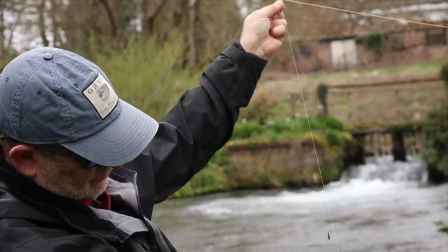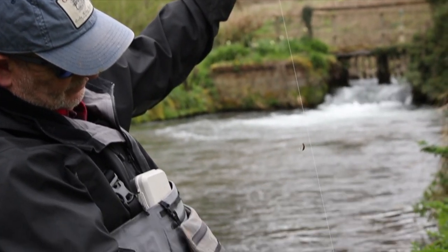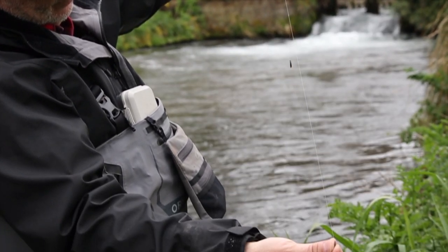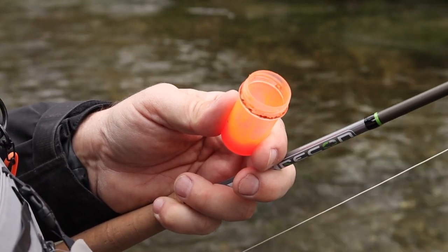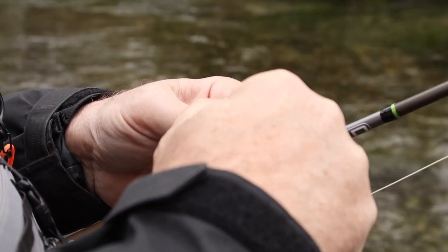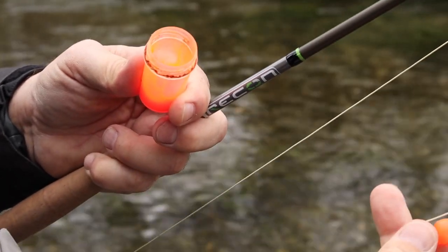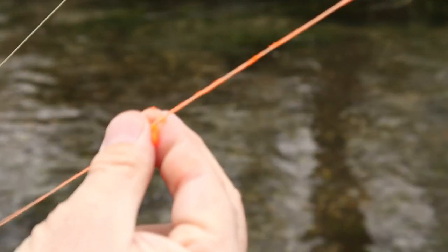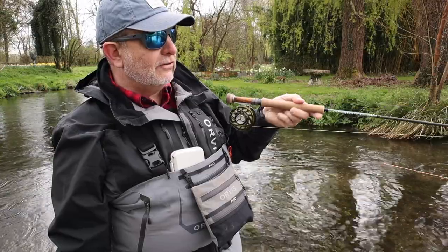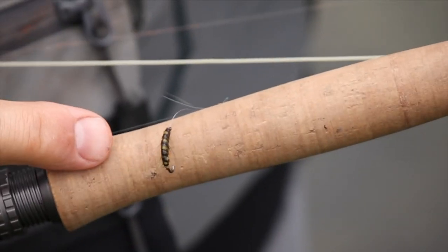I've got a super fine nymphing line, a metre of fluorocarbon tippet and two flies on board, and I've also greased the bottom 12 inches of my nymph line with fluorescent orange grease to enable it to stay in the water a little bit higher, but crucially to allow me to see the takes. I'm going to make some casts up into this lovely piece of water above and see if a fish comes up for one of these flies.